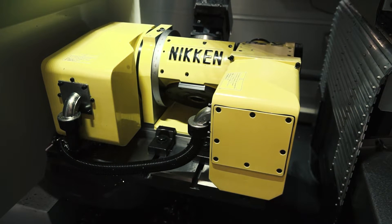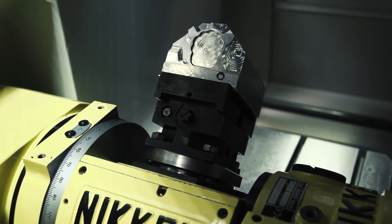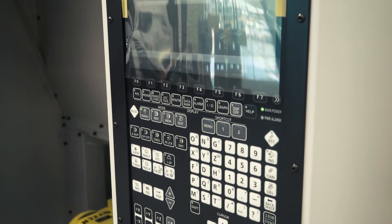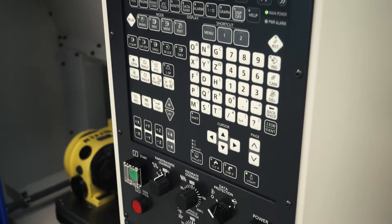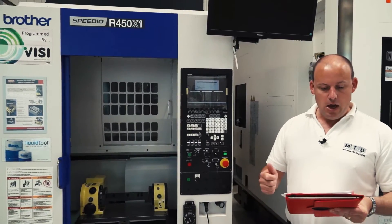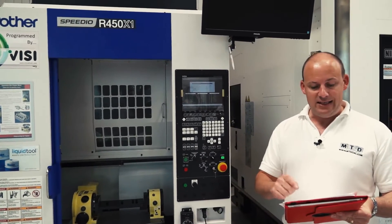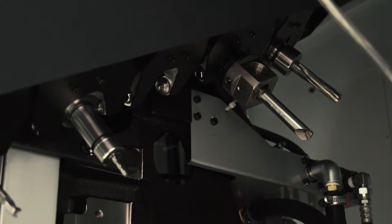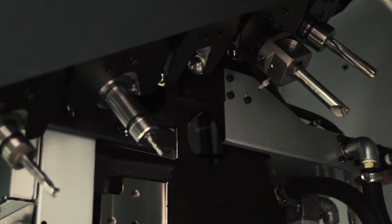The control on this machine is the new generation control — it's got high resolution encoders which deliver more accuracy and faster processing time, so again it's about speed and production. We've also got a new-style 22-position ATC tool changer with a chip-to-chip time of just 1.7 seconds.